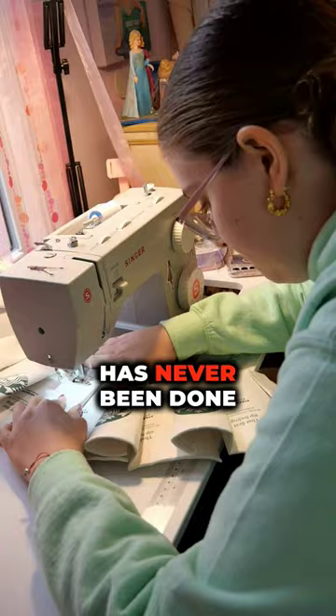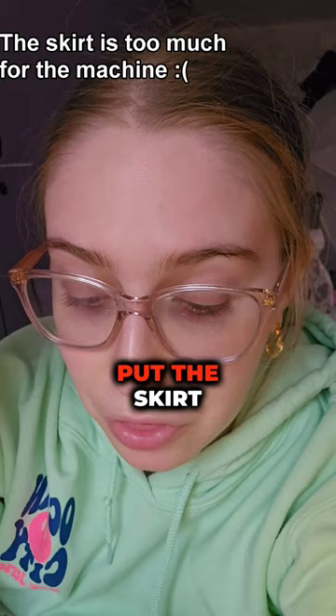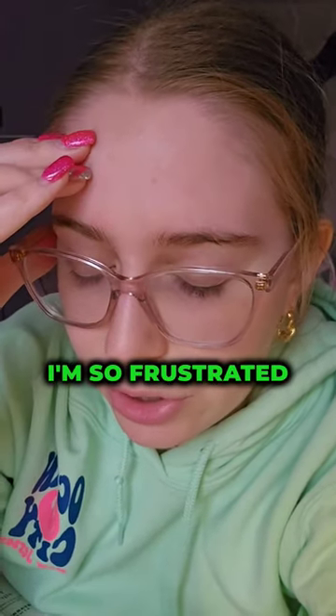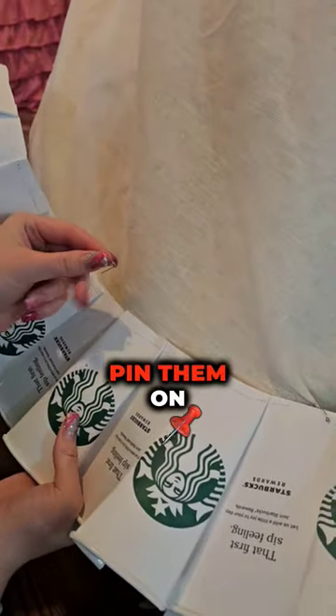A dress like this has never been done before, and I don't even know if it's going to work. I can't even put the skirt in the sewing machine. I'm so frustrated. So instead of sewing the cups together, I'm going to pin them on the skirt.